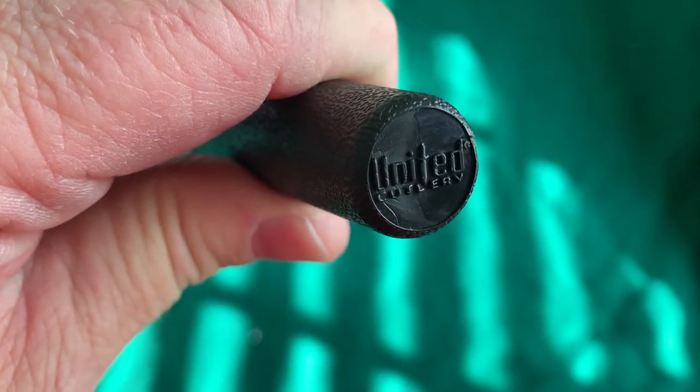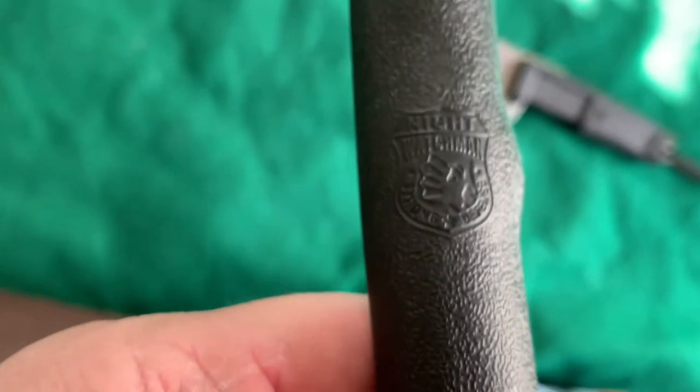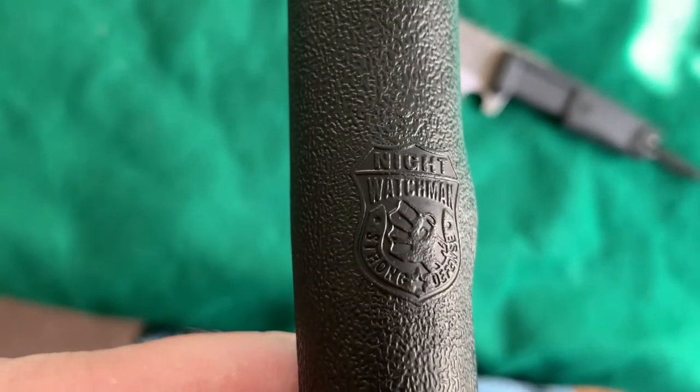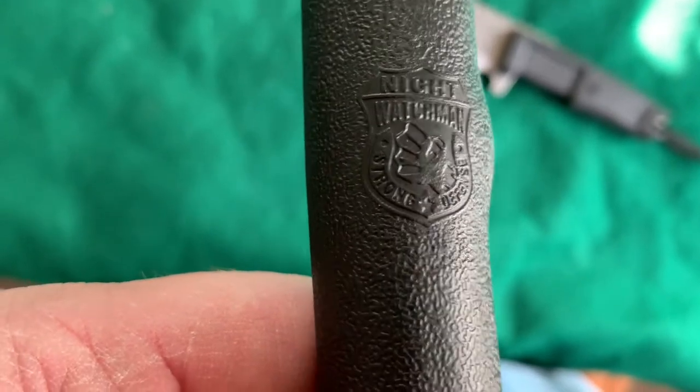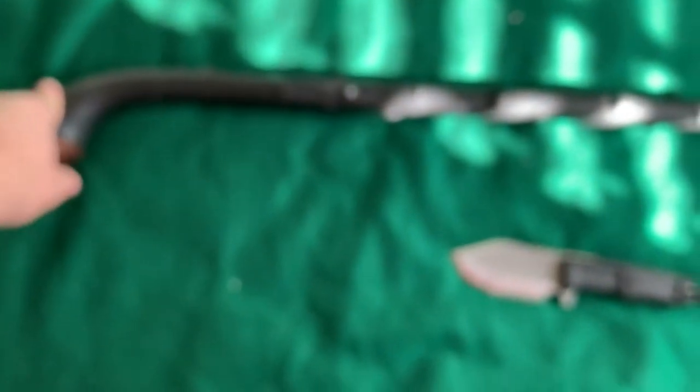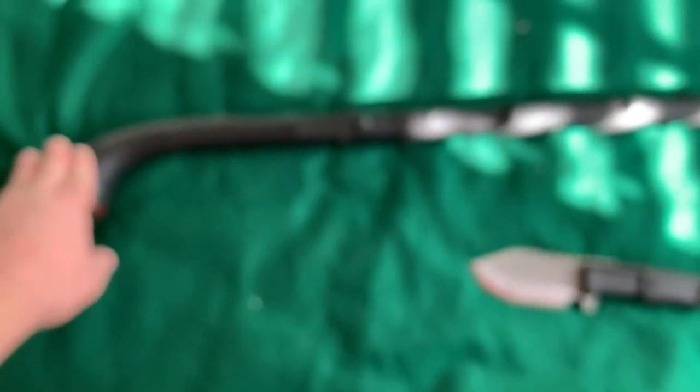Which looks pretty cool — they did a good job stamping it. You can see the nubs on this are much, much smoother, and I actually like that because it's going to be easier on your hand. It says this is the Night Watchman — Bud K has it — it's got the little shield and it says Night Watchman. So apparently United Cutlery makes this Irish Blackthorn Shillelagh walking stick and it's called the Night Watchman.